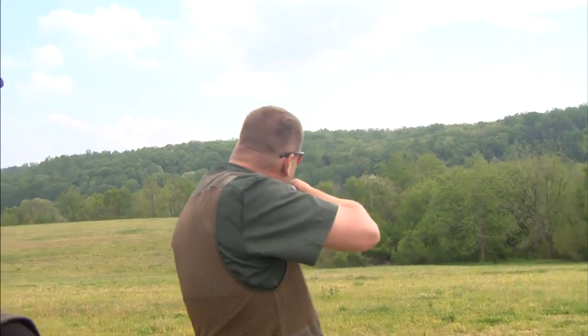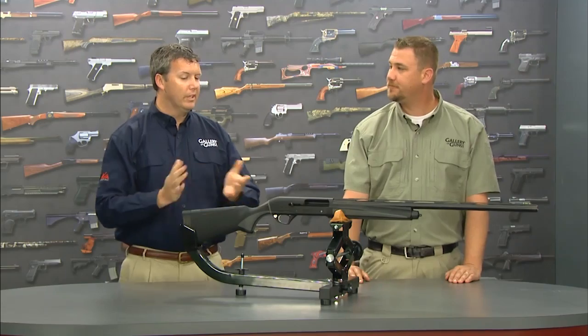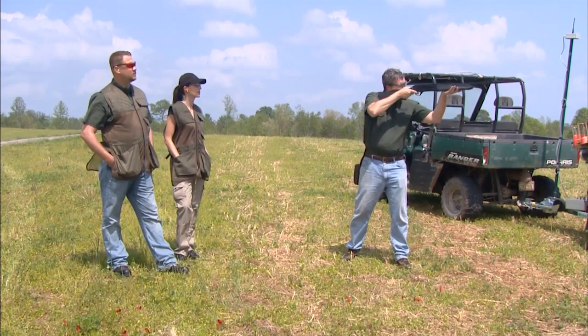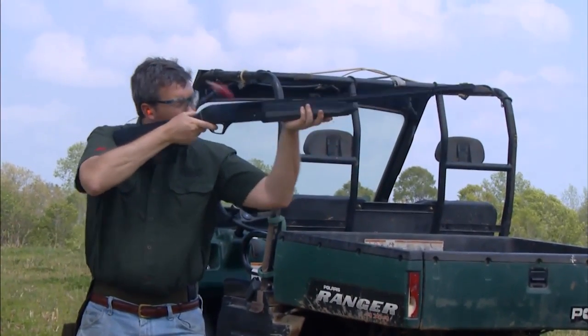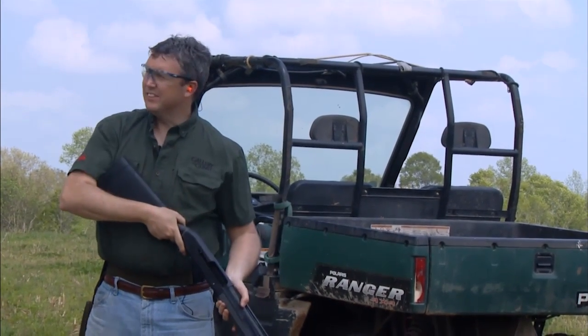I was really impressed with the way this handled on the range the other day — what did you think? Looking at this gun right on the shelf, I'd think hunting gun before I'd think range gun, but it handled beautifully. It's super lightweight, balanced nicely. I was able to get on target really quickly with the raised vent rib and the high-vis fiber optic sight on the front. Just a fantastic gun anybody would enjoy shooting.